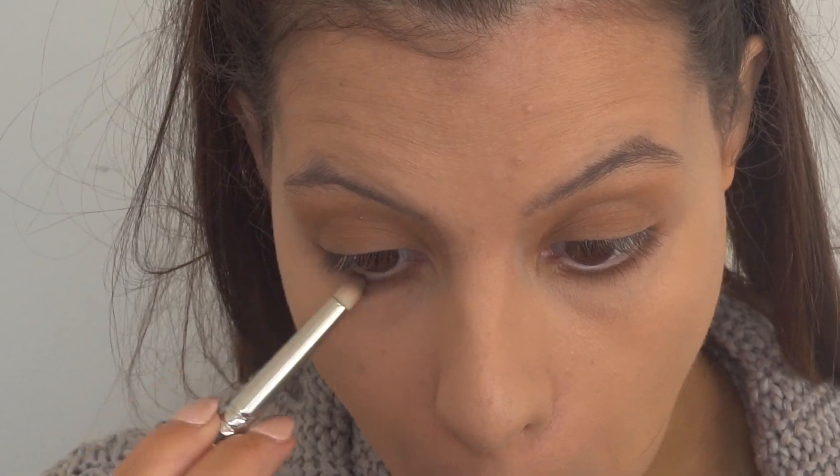Now that it's all over my lid, I'm going to take my MAC pencil brush, dunk it in my Hoola once more, and just define under my lower lash line. Because it's all plain brown, I want to give some more definition under my eye. And to add further depth to the outer corner of my lower lash line, I'm going to take a black shade and run it down below. I really love putting black under my lower lash line because it's almost like wearing an eyeliner, and because I've got brown eyes, I think it goes really well.